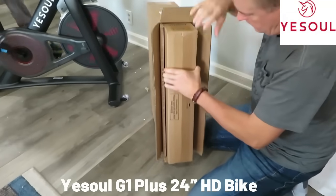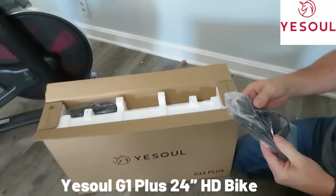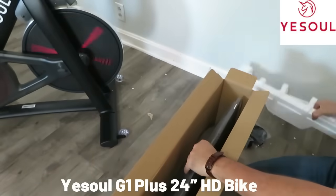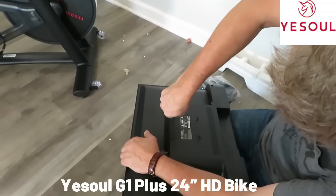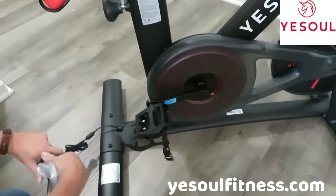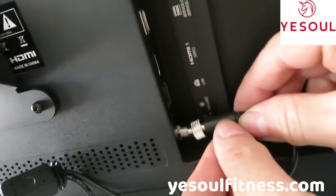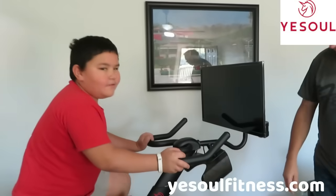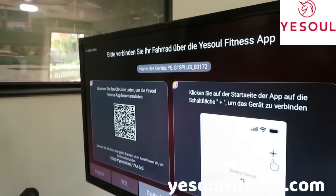We're opening our monitor. It gives power to the monitor — this is probably for the sound, looks like an audio connection. You can scan the QR code to take you to the app, or search the USO Fitness app in your app store.